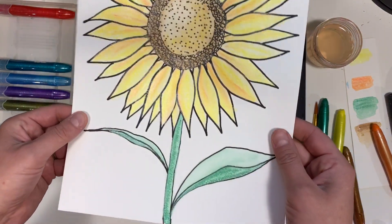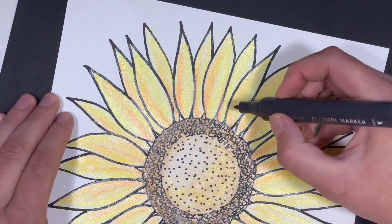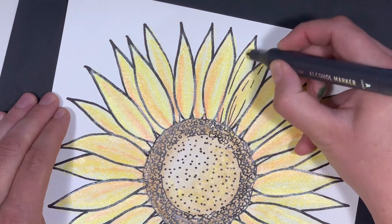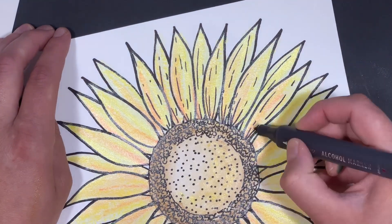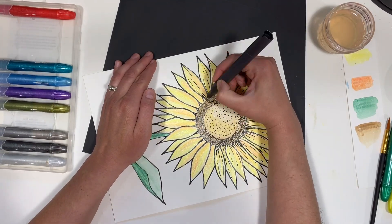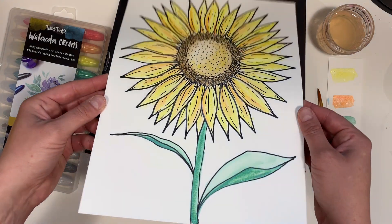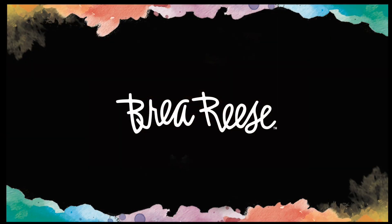Now we have a lovely shimmery metallic sunflower. Finally, I'm going to add a bit more detail to my petals with my permanent marker. You can start with just two short lines coming from the bottom of the petal and going up — you can also add more as you go. I hope you enjoyed this tutorial with our metallic watercolor creams. Thanks so much for liking this video and subscribing to our channel.